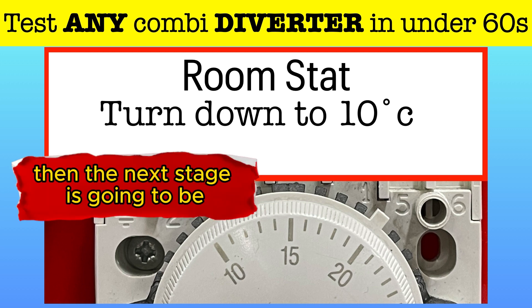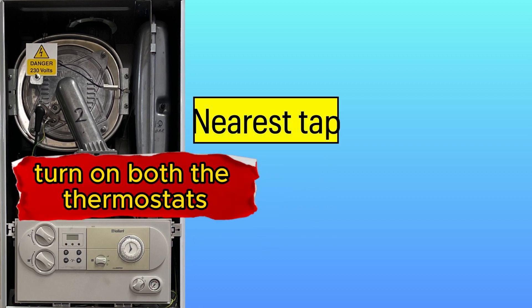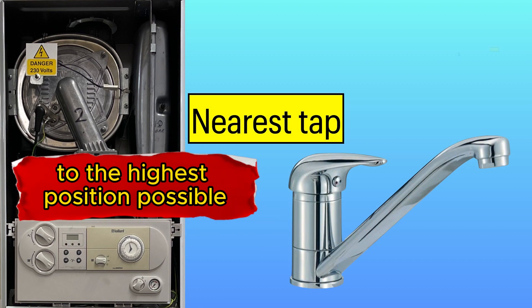Then the next stage is to go to the boiler and turn on both thermostats to the highest position possible.